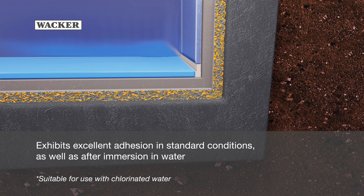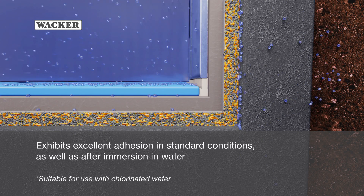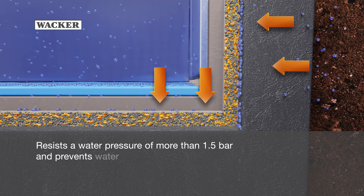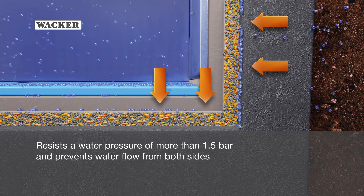The membrane exhibits excellent adhesion in standard conditions, as well as after immersion in water. It resists a water pressure of more than 1.5 bar and prevents water flow from both sides.